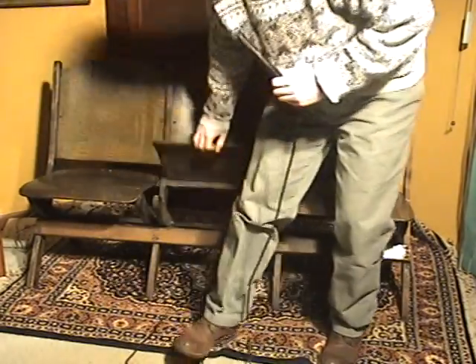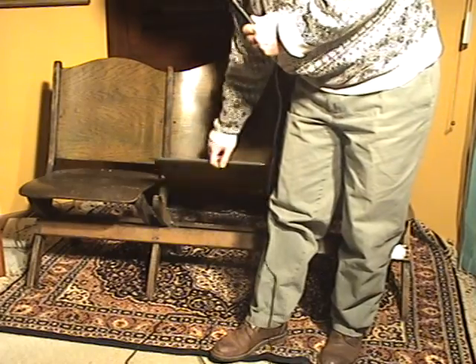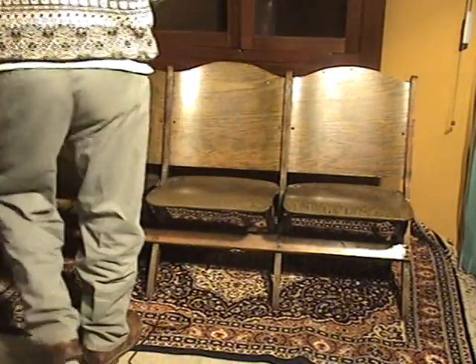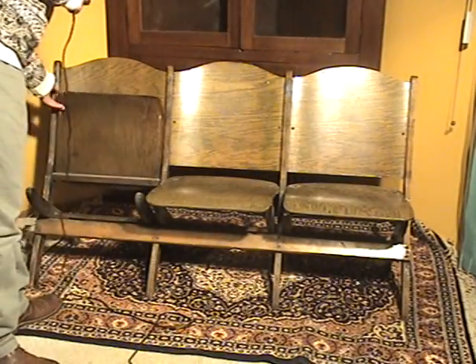The chairs, the tops just flip up, and overall the piece is very lightweight. Now there's a pair of these — we've got six total seats. It's very easy to move around.